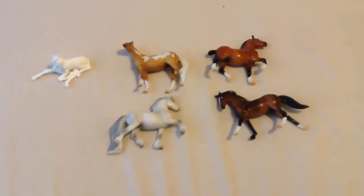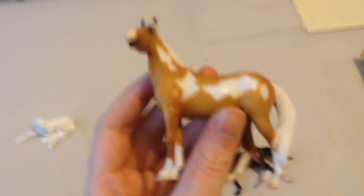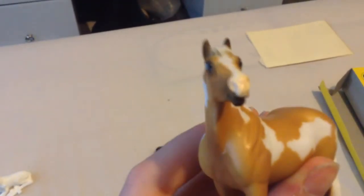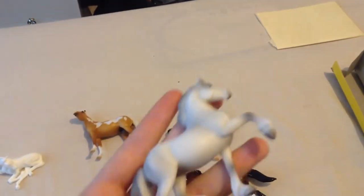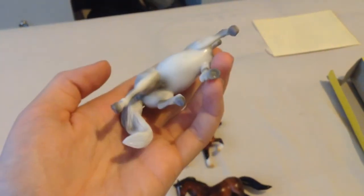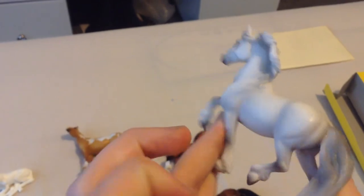So these are the stablemates out of the box. This one is just the Palomino American Paint Horse — she's super pretty. She doesn't really have any flaws, I don't think, apart from there's something going on with her nose — it's like black marks on it, I don't know what that is. And then I just have the grey cob — he's pretty, I like him. He doesn't have any flaws I can really see.